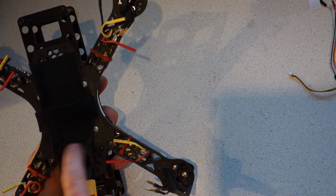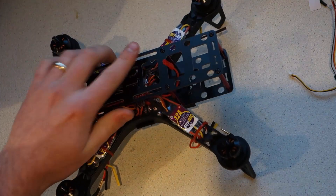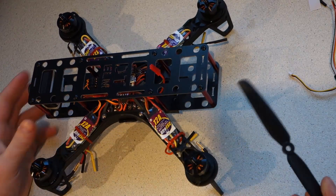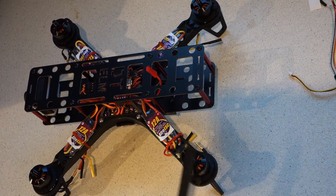I've gone ahead and screwed the upgrade kit down to the frame. Once you do this you'll notice that six inch props no longer fit — that's fine though, we'll just swap them out for five inch props which fit just fine.